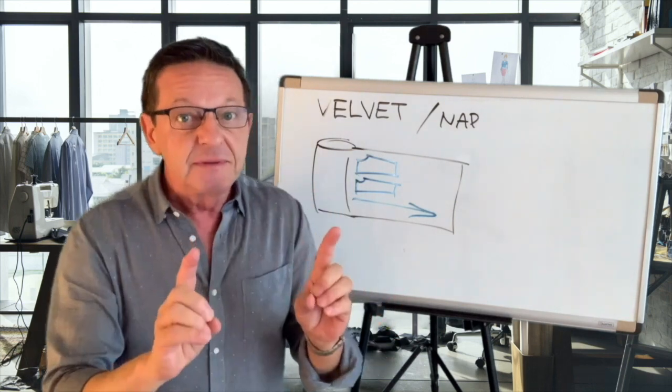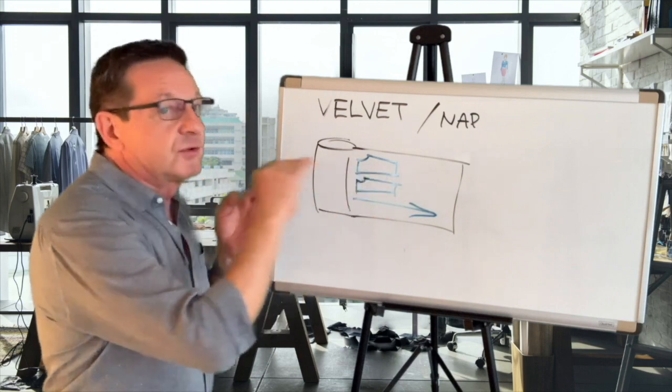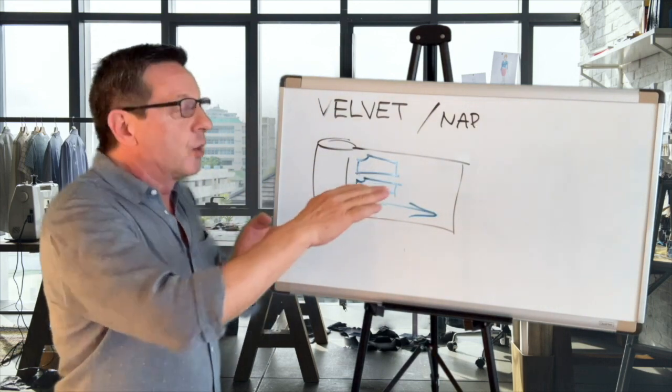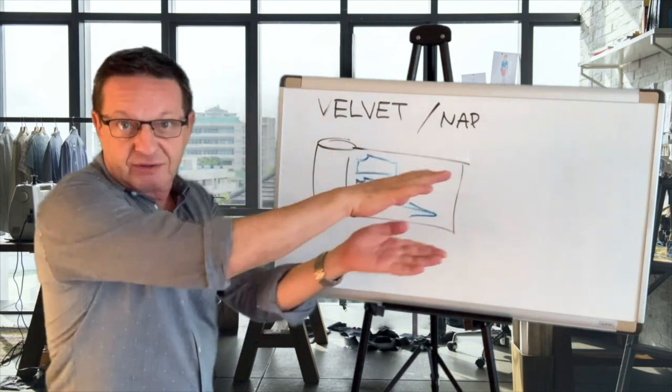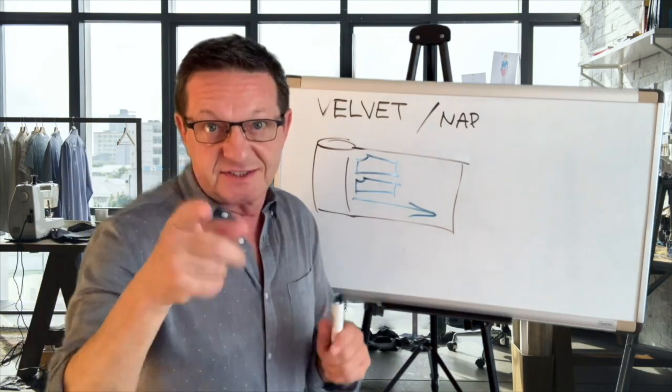So you have to keep this in mind when you're working with velvet and corduroy — you have to lay down your patterns going in the same direction. Don't forget that or you're going to be in big trouble. See you in the next class.